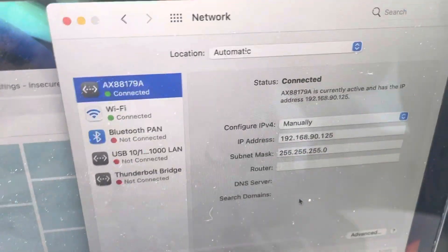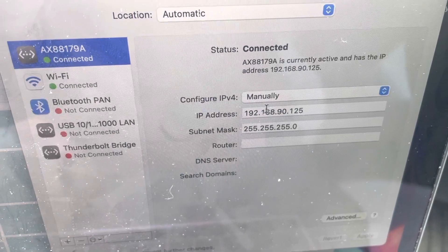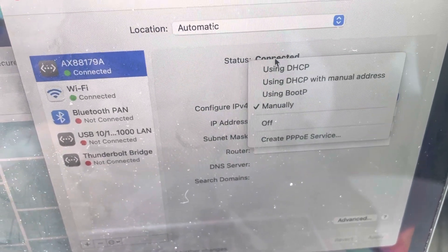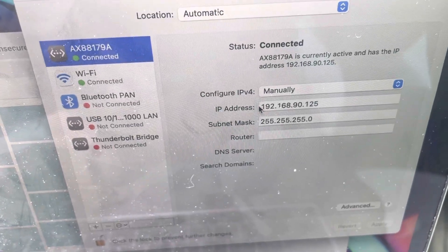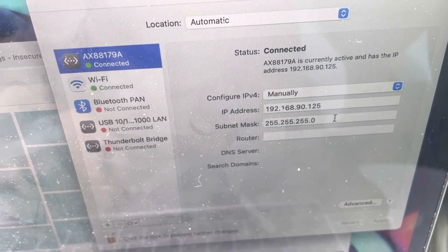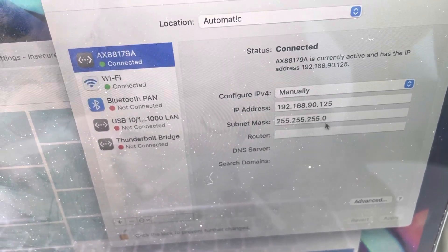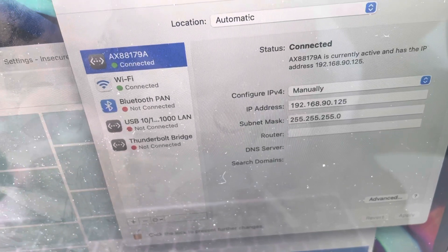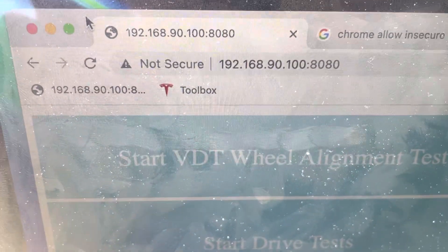For your network adapter, instead of using DHCP which is usually the default, go to the manual setting and type in the IP address 192.168.90.125 and the subnet mask 255.255.255.0.